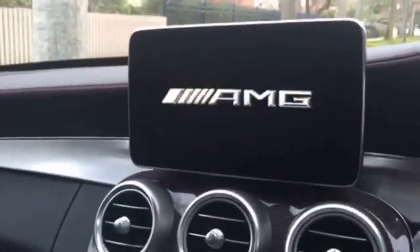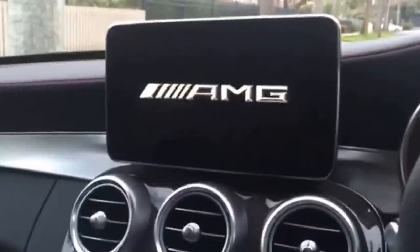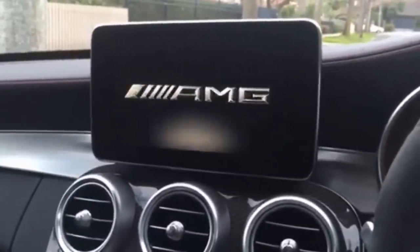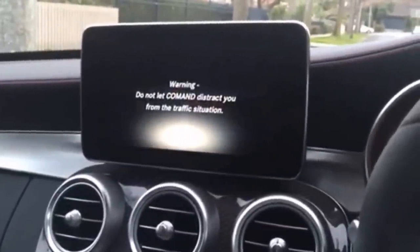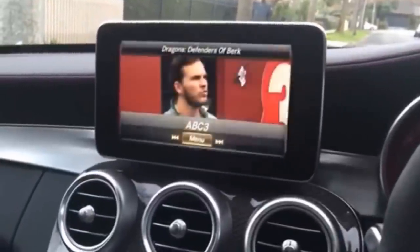It's all rebooting and it says AMG again. With this system there's 12 months of updates. I presume that's in case Mercedes brings out a patch or something to make it not possible to do this.